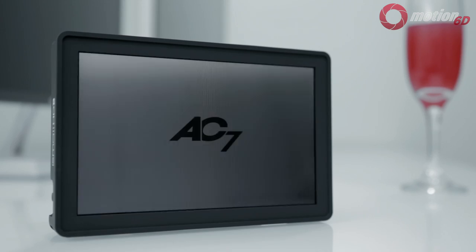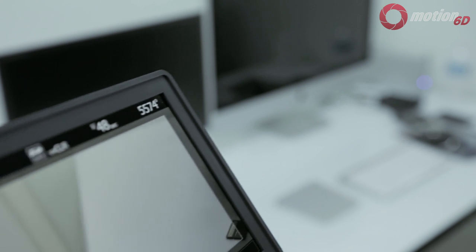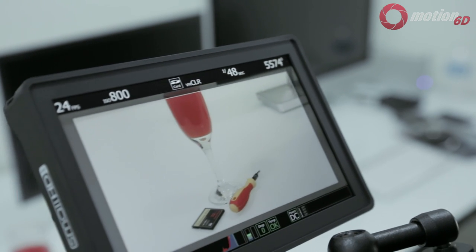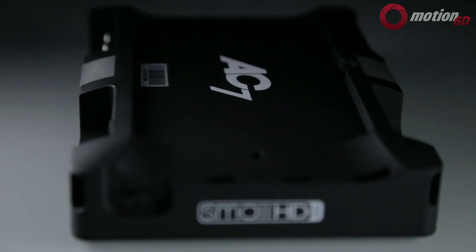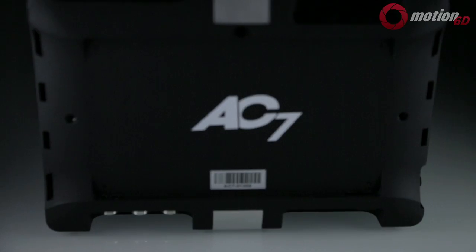The model I have is the LCD version with HDMI. The reason I didn't opt for the OLED version is that it costs twice as much as the standard one, and with OLED still in its infancy, I decided to stick with a more proven display.